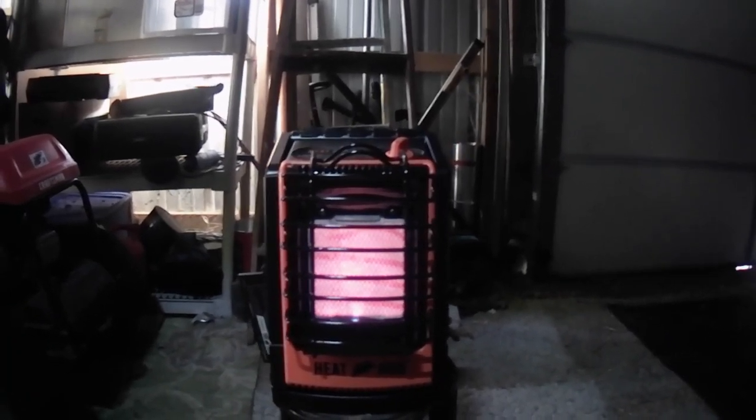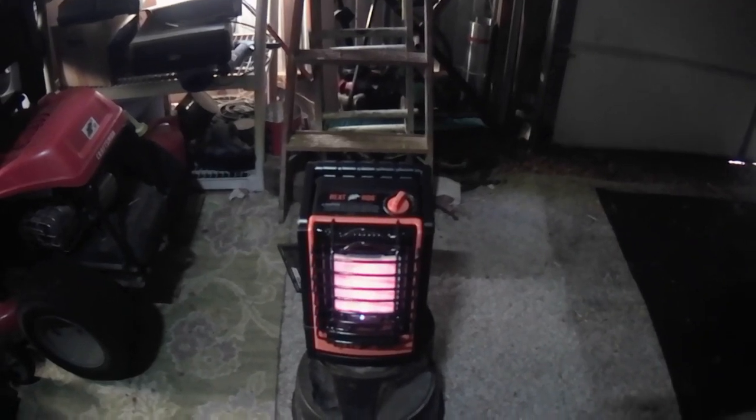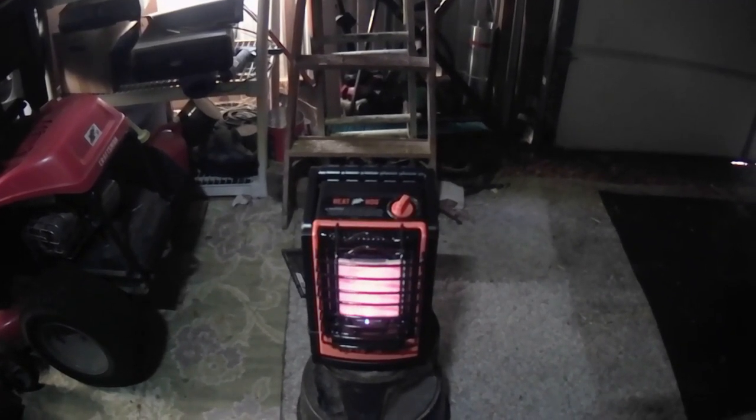It took about five minutes to reach that glowing stage. I set the gas on half until it began to glow a little bit, and then I turned it all the way up and I'm getting some generous heat out of it now.